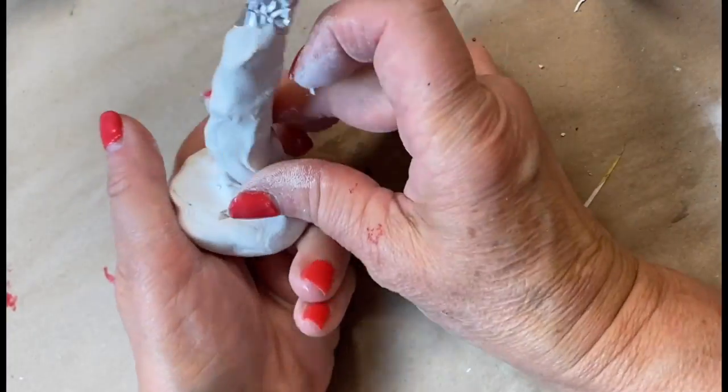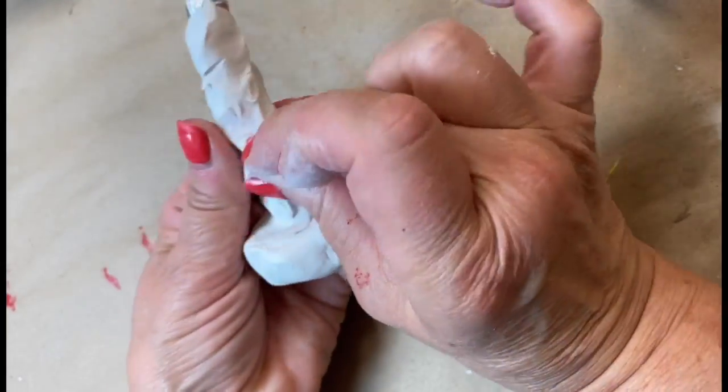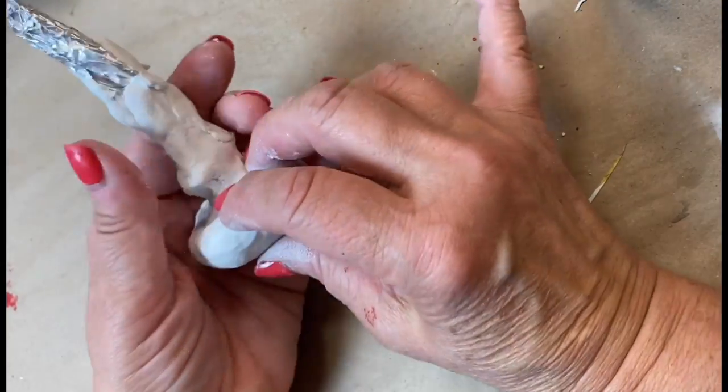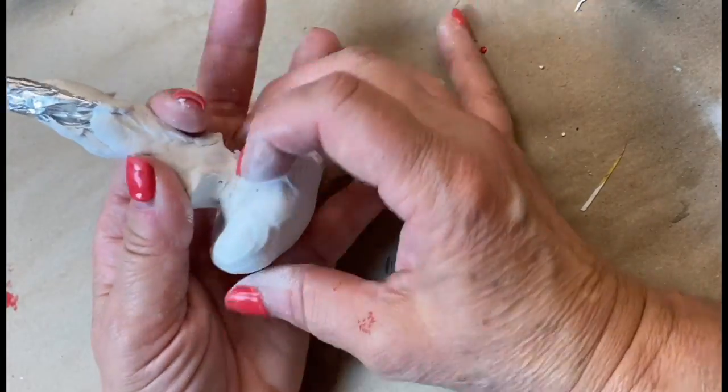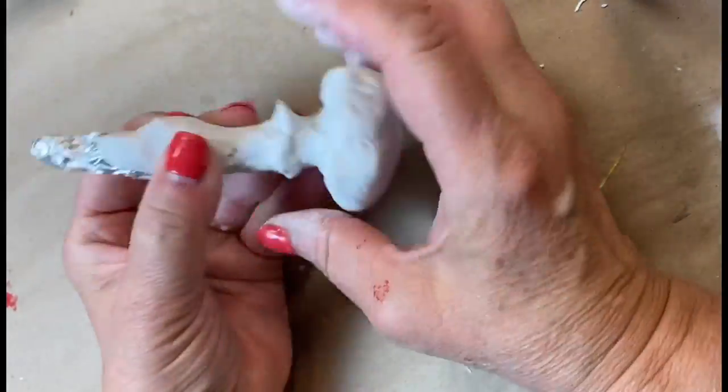Now I want to create those little gill things that are on a mushroom. I just pinch a little bit of that clay under the cap and on the stem using my fingers to make that little ruffle gill.